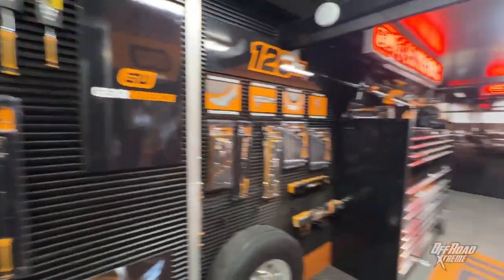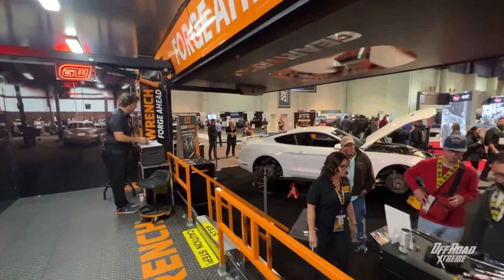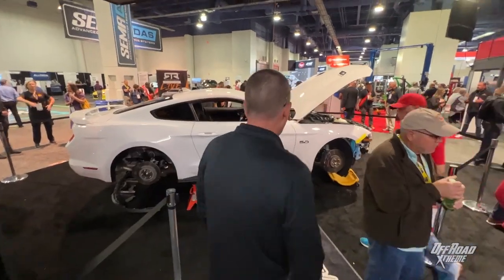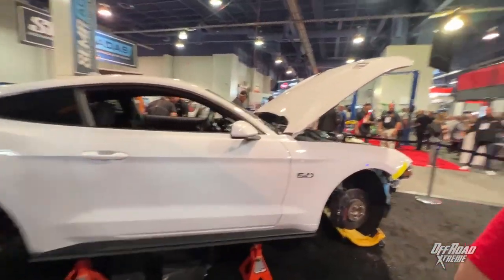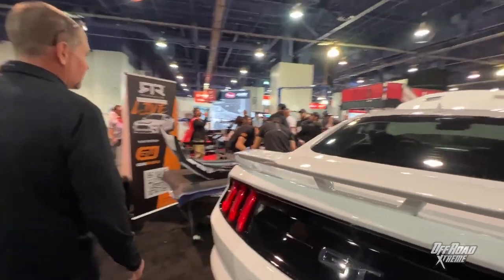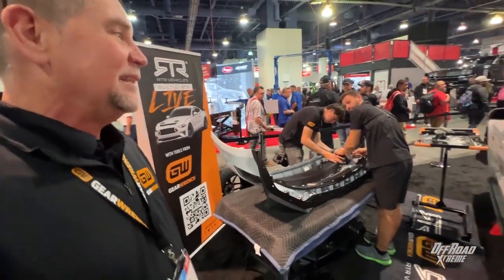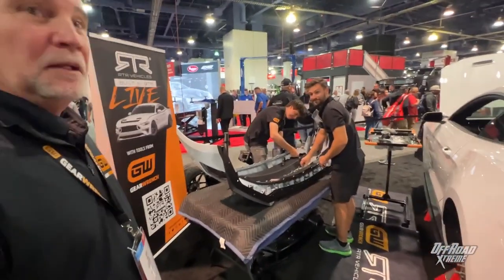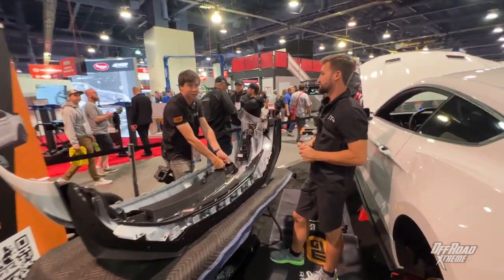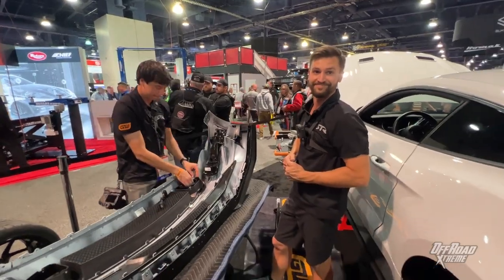So you guys teamed up with RTR and Vaughn Gittin — what's going on out here? RTR is doing a modification on the Ford 5.0 Mustang. They're working on suspension, they're working on body — taking a stock Mustang and building it up with all the RTR modifications. They started Tuesday and plan on having it done tomorrow. Not a bad plan — let's keep it up guys.